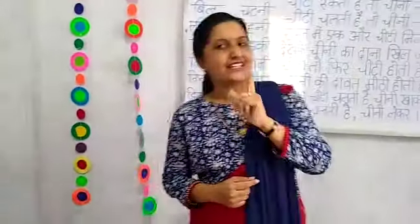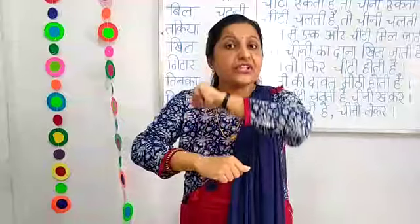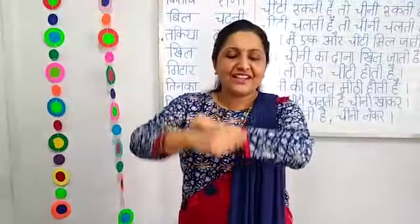if you are happy and you know it, roll your hand. Roll your hand — slowly, slowly, fast.